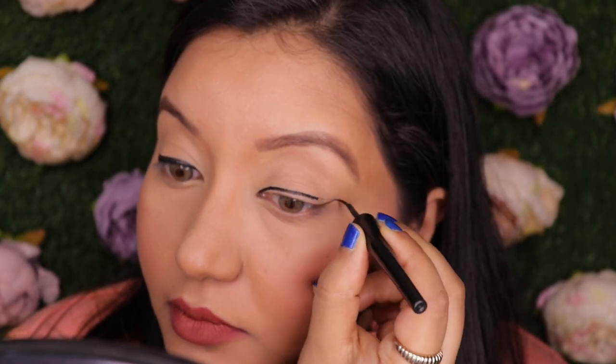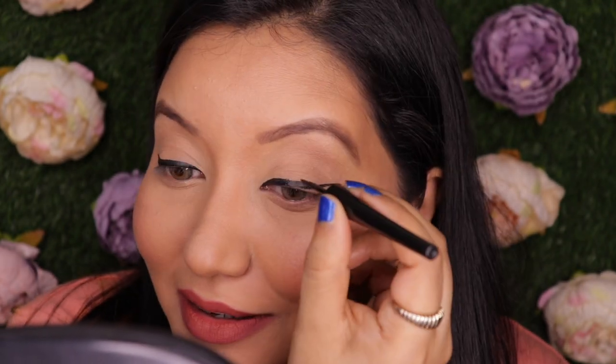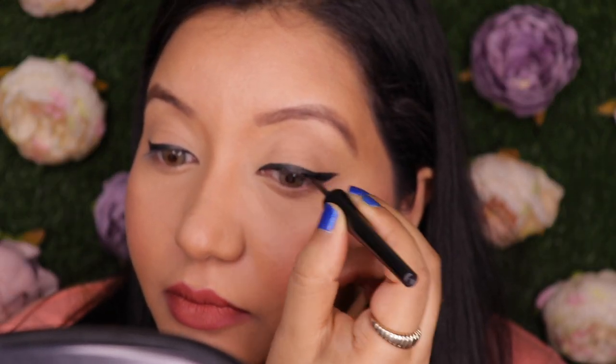Moving on to the other eye — it is quite uneven. This one is thicker than that one. Putting on eyeliner actually humbles you, even after 10 to 12 years of doing it. I'm just trying to fix it and I really hope I don't mess it up. I think this is fine now.